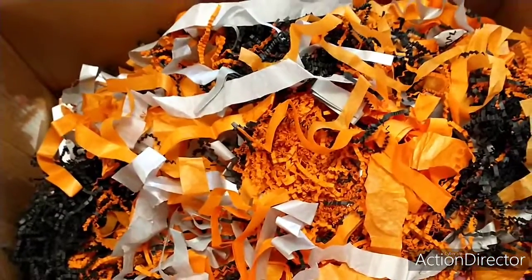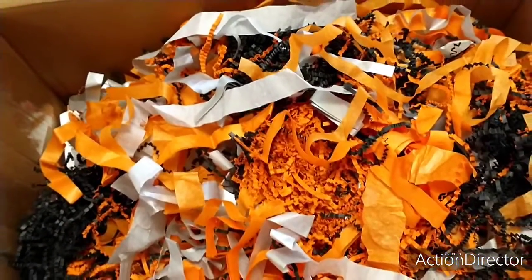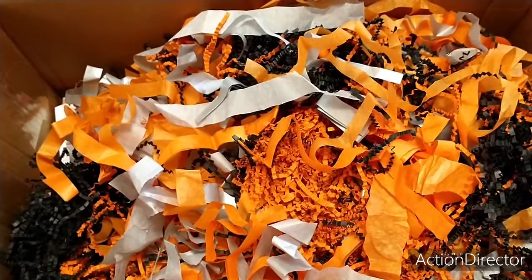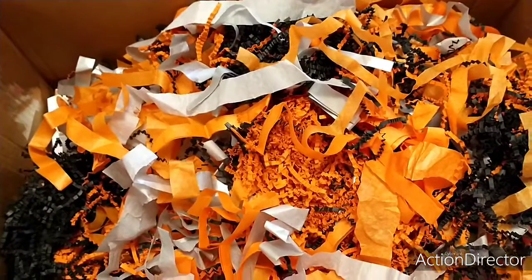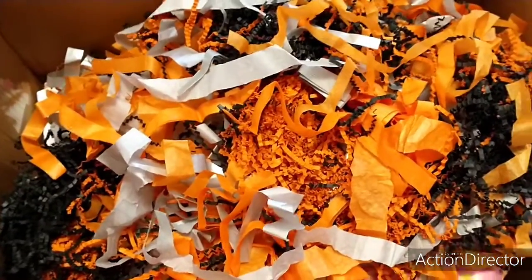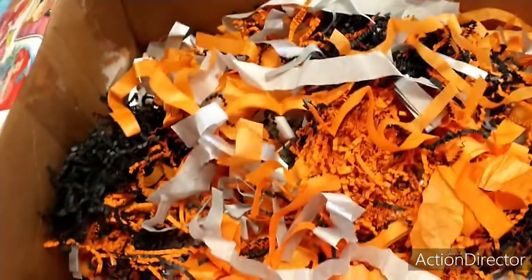Lindsey, I hope you love this box. And guys, again, this swap was hosted by two lovely Disney YouTubers — Brittany and Nikki. Brittany at Mouse and Mama and Nikki over at Disney Darling. I sent to Lindsey over at OK Disney, and Lindsey sent to me.